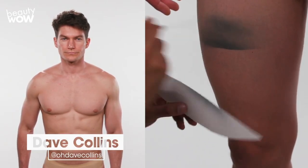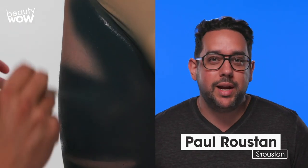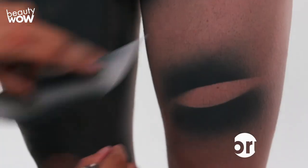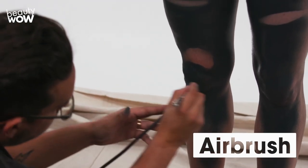Today I'm going to be body painting faux clothing — a timeless leather jacket and jeans. For the first step, I'm going to be applying a grayish-blue base coat to the legs. As I'm painting the legs, I'm leaving gaps of skin showing so that I can add tears into the jeans later on.